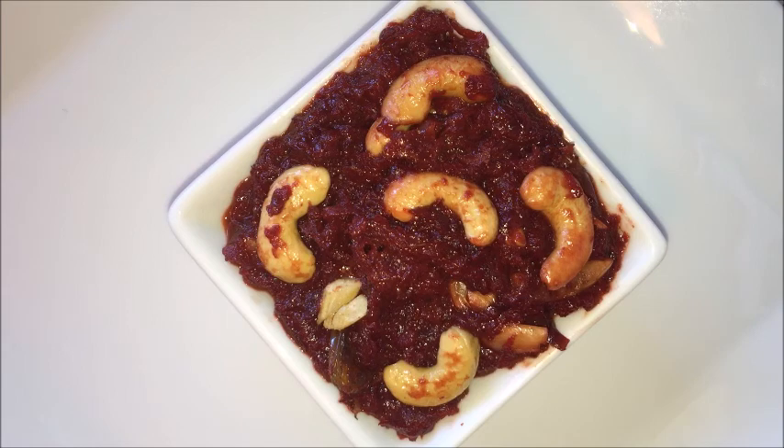Hi everyone, welcome to Nagaharisha Indian food recipes. Today I am going to show you Beetroot Halwa.